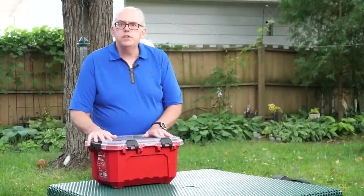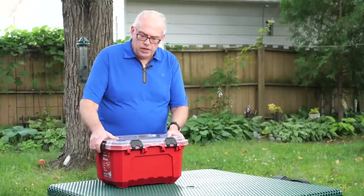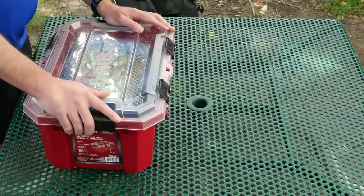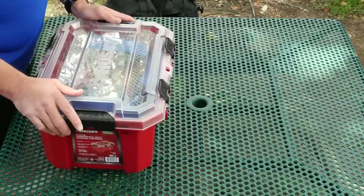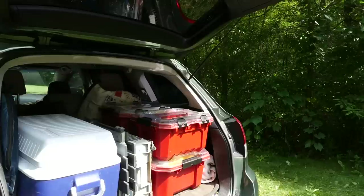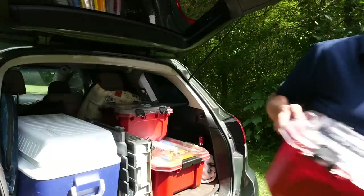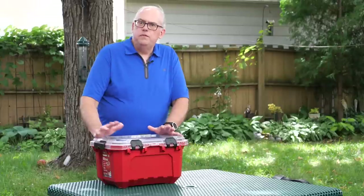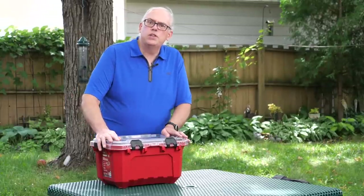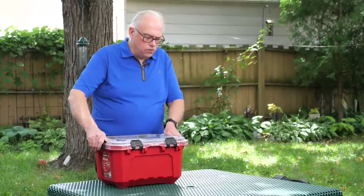We're going to focus our attention on the antenna kit, and everything I've got is stored in this 5-gallon Husky Professional storage container. We've settled on these Husky containers because they're modular. They pack really well into the back of my car, stack easily, keep all our gear organized, and they're waterproof — so if they get rained on, I'm not concerned about the insides getting wet.